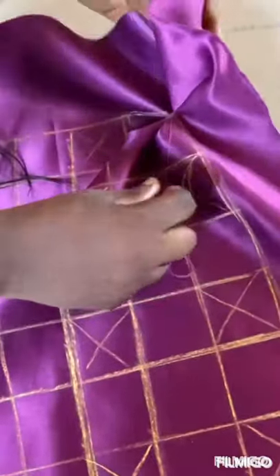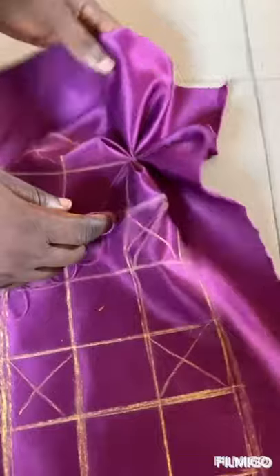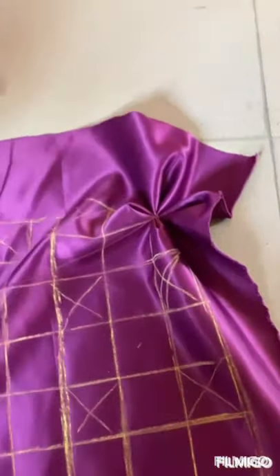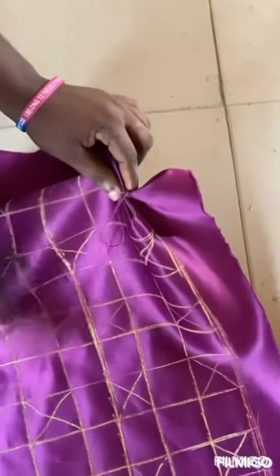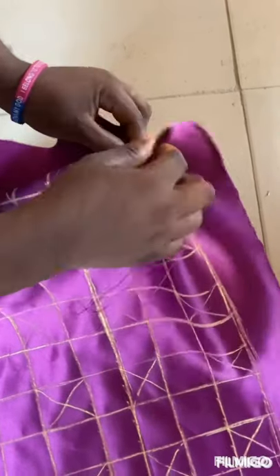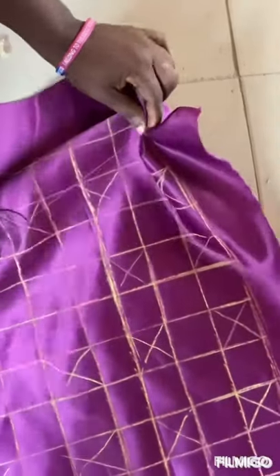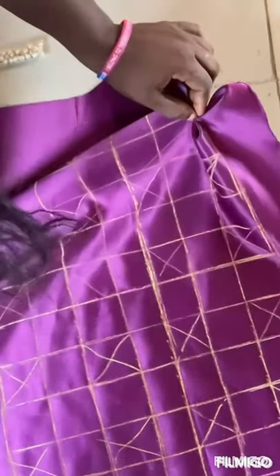You can see your design is already forming. Then you just use your hand to bring it out like this, you can see it. Then you hold and sew to bring them together and hold it in place.